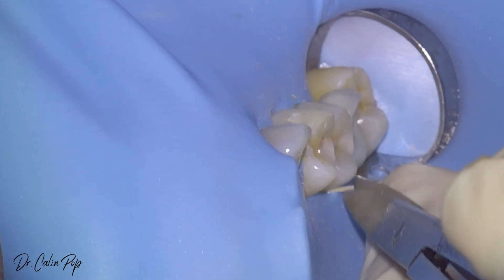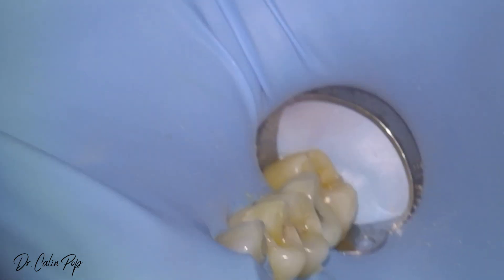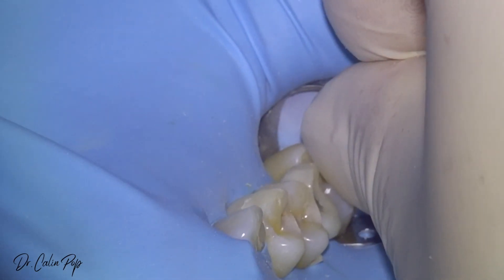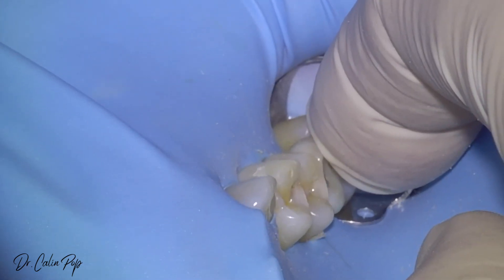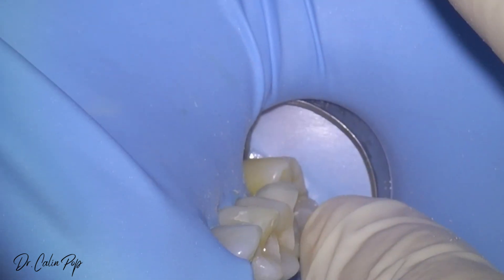So you have tight contacts when you try to deliver the onlays, which might be okay in the try-in phase where you don't have the rubber dam. And then when you put the rubber dam on, you notice that you cannot insert it. Or you do a class restoration, you clean everything, it's perfect with the rubber dam on, then you remove it — this tooth will go back and you'll have an open contact and you don't know why.